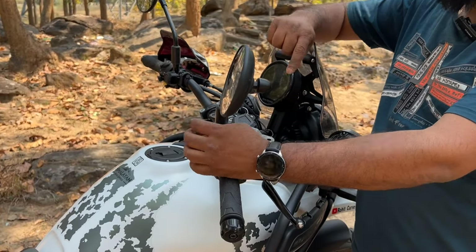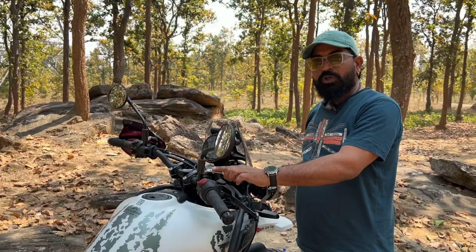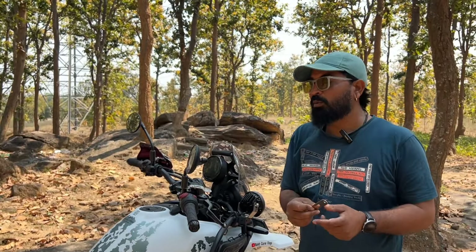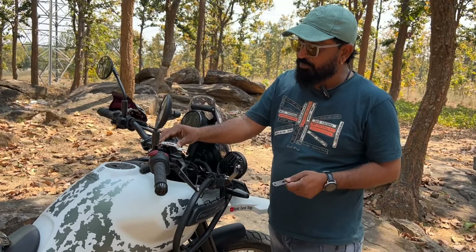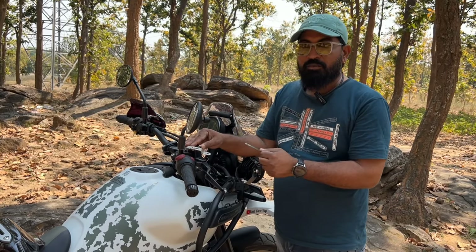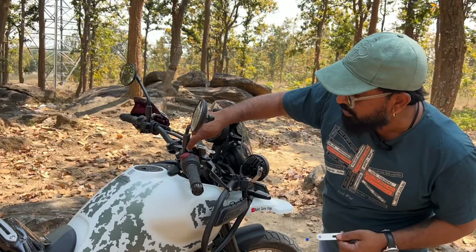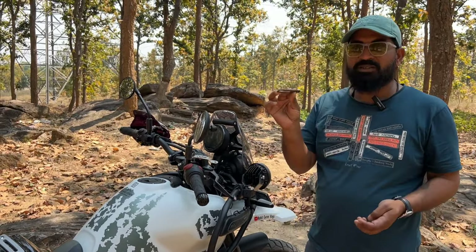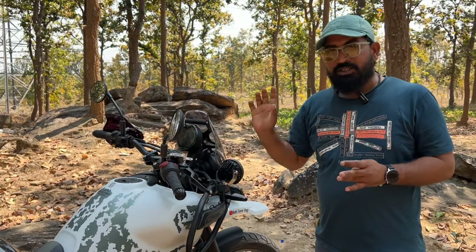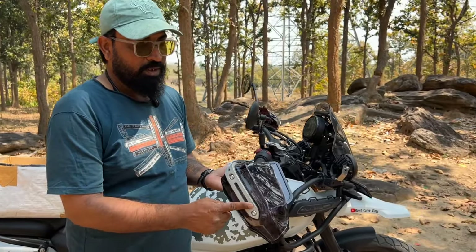When you install it using the clamp method, it will fit but the oil container and disc brake may touch, causing the shape to lift up — so that method is a waste on this bike. Instead, I'll show you the correct method. First, I fit the aluminum part. The aluminum quality is very hard and solid. There's no rocket science to it — you just need to fit these parts and connect them together.